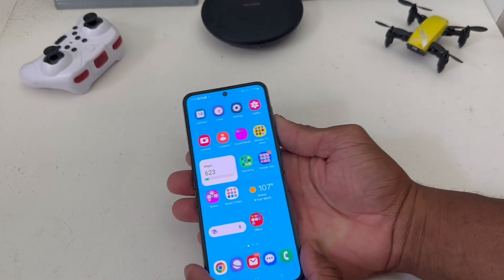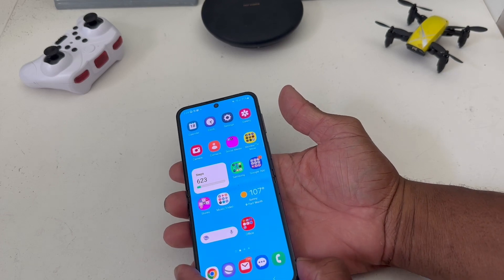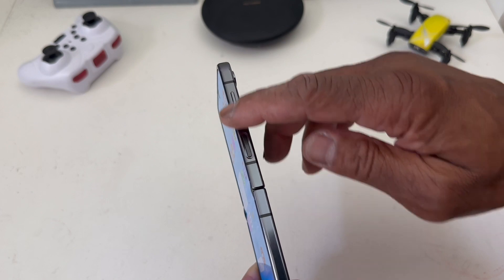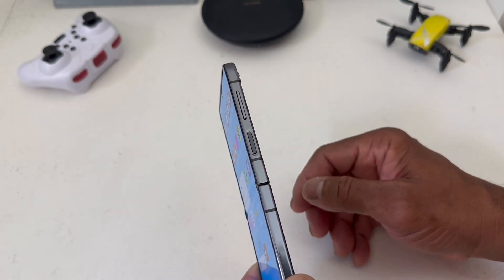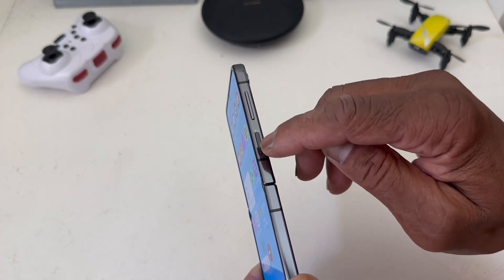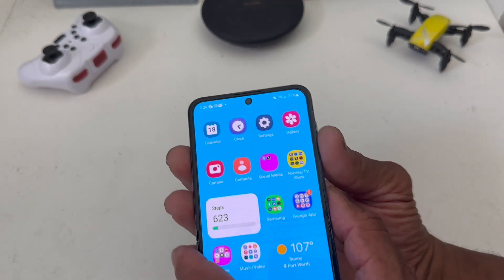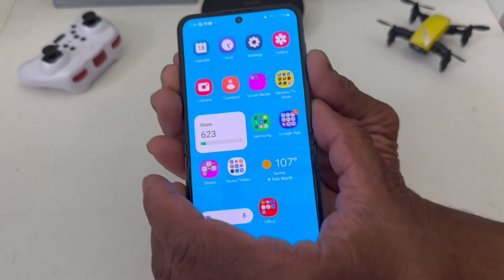The first way to take a screenshot is by pushing the buttons. On the side you have your volume rocker and your power button. What you would do is push the lower part of the volume button and the power button at the same time.